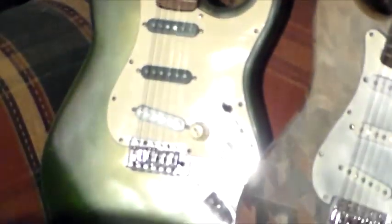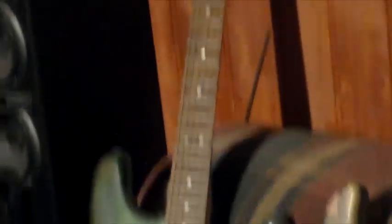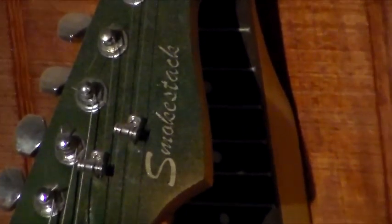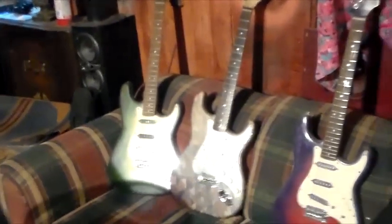A lot of you have seen the demo on this one — the Bullfrog. It is done in the Smokestack series. I made about five of these guitars called Smokestacks.